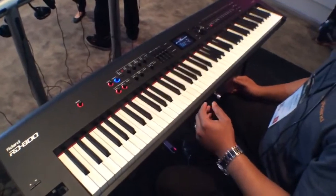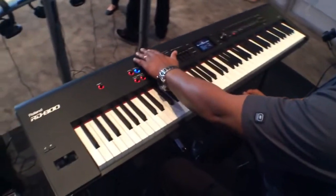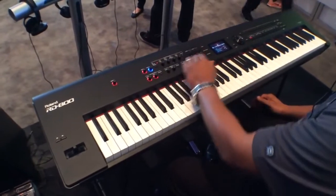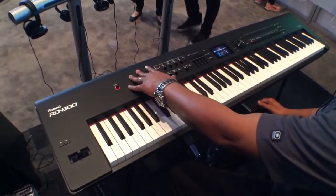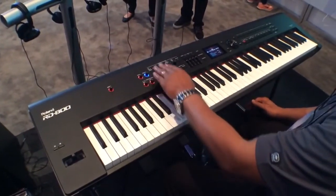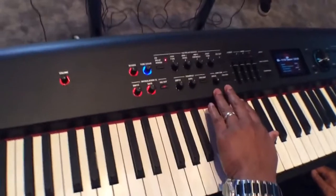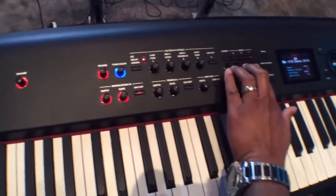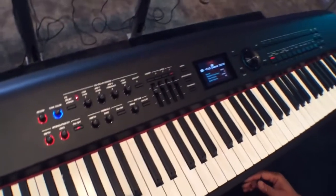Another wonderful function that we've added — we've taken our effects and placed everything inside knobs and drawbars so that now you can control your volume, your reverb, your tone color, your modulation effects, your tremolo and amp simulators. And all knobs and all levels are assignable.